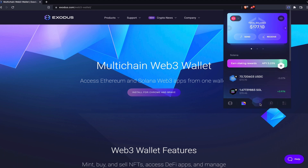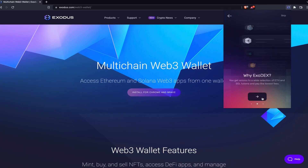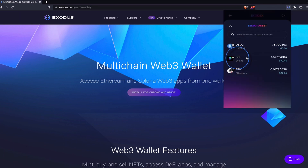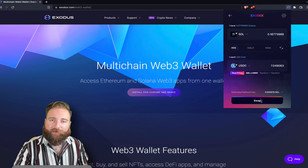Click the swap icon and you'll arrive at our DEX aggregator which you can use to swap tokens for the best prices. Select the asset you want to swap, the asset you want to receive, and the desired amount. Click swap once you're ready to go and let Exodex do the rest. Your crypto will arrive shortly.